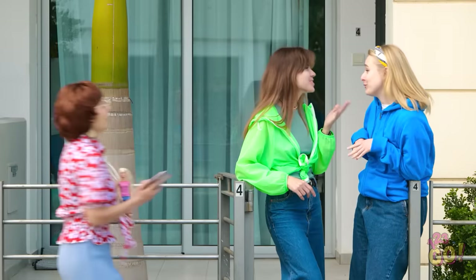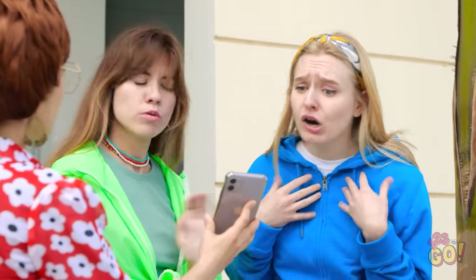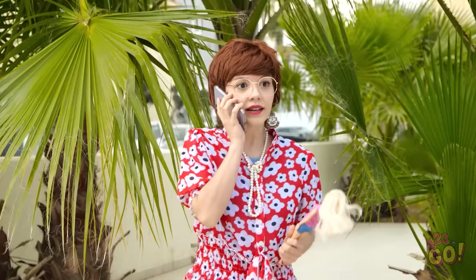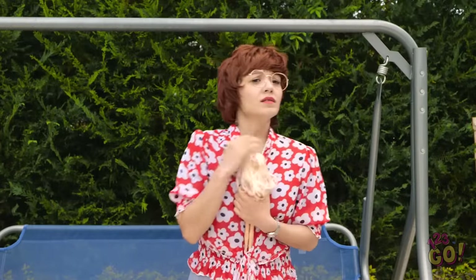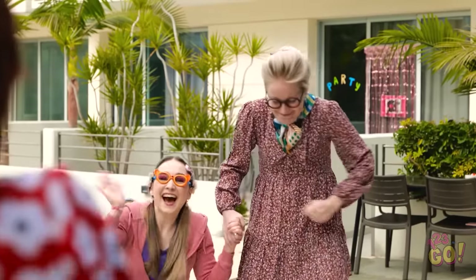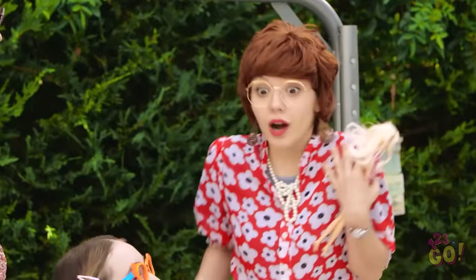Excuse me! Hello! Have you seen a little girl around here? She looks like this. She's very cute! Oh, we're so sorry! We haven't seen her around here at all! Where could she have got to? Oh, my phone! Hello? Yes! Oh, my gosh! Thank you so much! Oh, where is she? Oh, my angel! My darling! Mommy's been looking everywhere for you! Hi, mommy! Oh, thank you so, so much! How did you reach me?